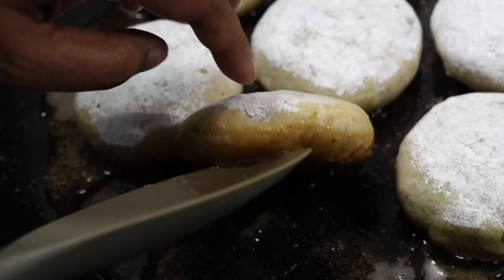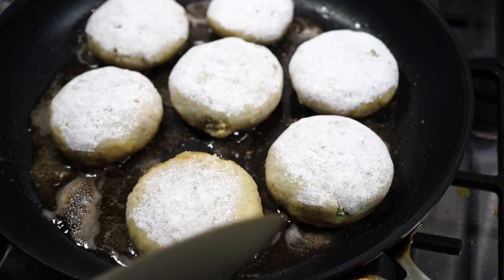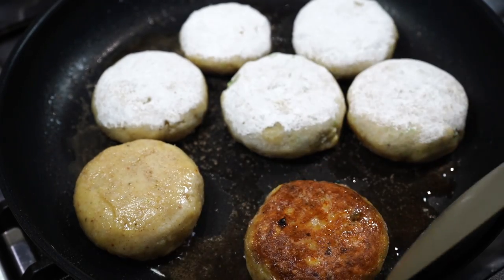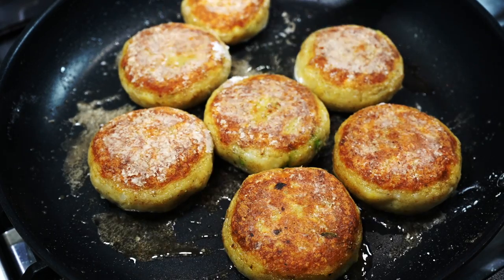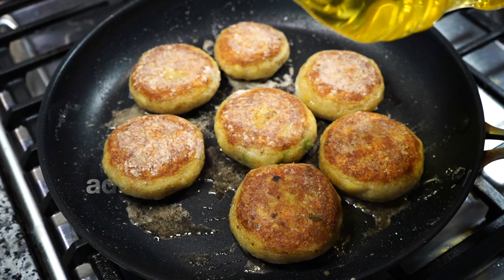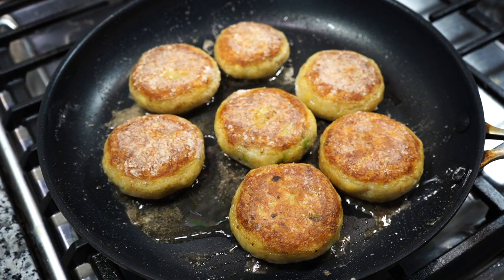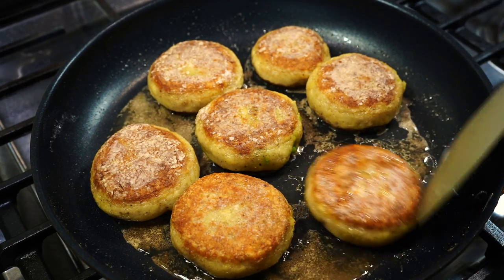Check with your spatula whether it has turned brown by lifting one end. If it has not browned satisfactorily, give them some more time. Turn them gently when they become golden brown. I didn't do a good job dusting off the excess cornstarch — that's why the exterior is looking a bit white, though that didn't alter the taste at all. But please remember to dust off that excess flour. Flip them gently from time to time till both sides get well fried.